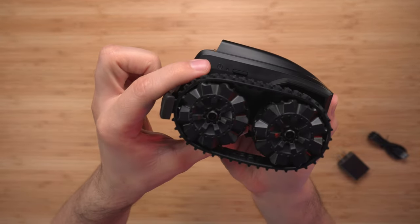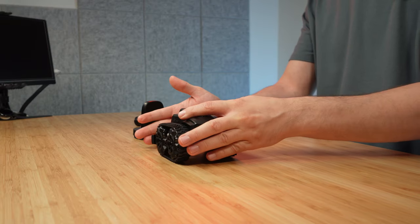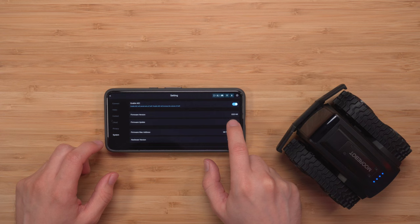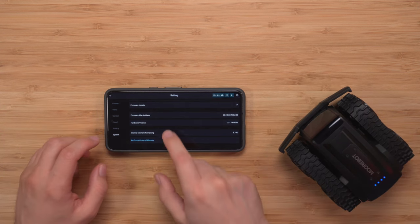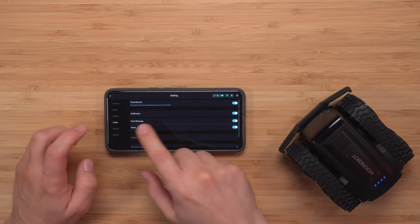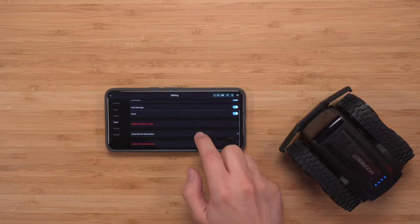On the side there's a button and on the other side the power button. I definitely love the front bumper — you don't really have to worry about smashing into things. I've gone ahead and updated the firmware to version 020149. There's plenty of memory to take videos here.